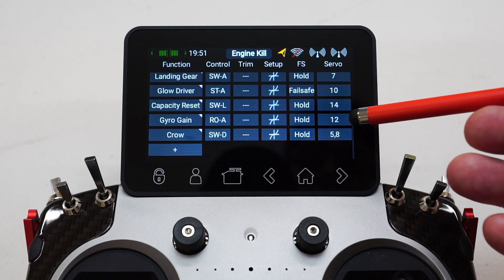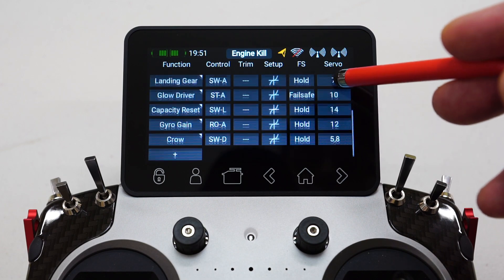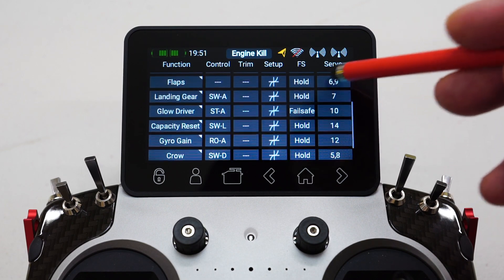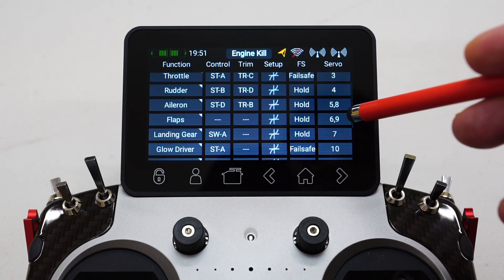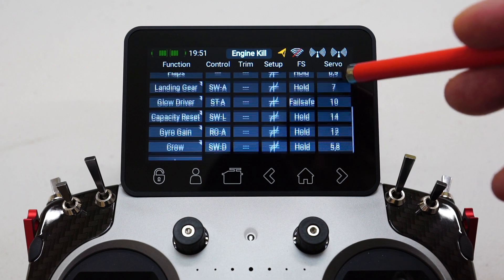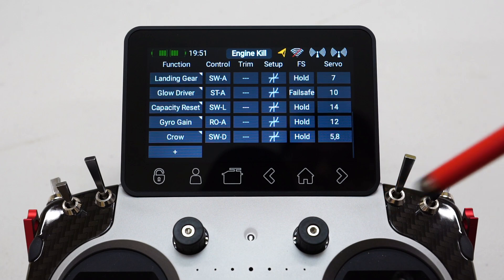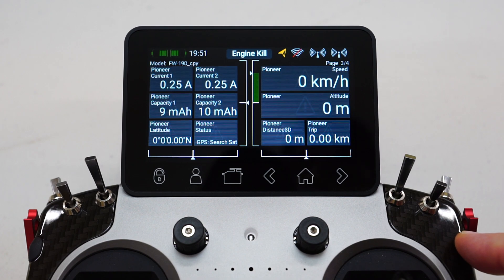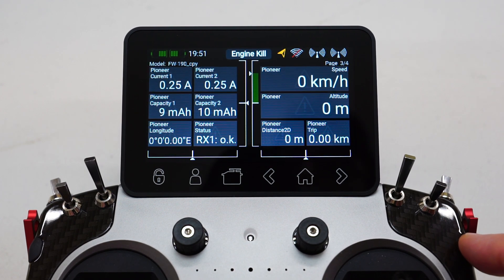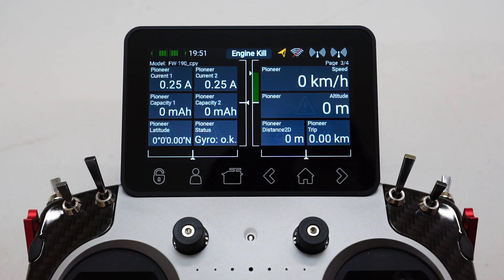I've got my gyro gain on channel 12, I'm not using 13 for anything, and I'm only using about 10 servo ports from memory — glow driver on 7, flaps on 6 and 9 — so 10 actual physical servo channels. And that's pretty much it. Once you've done that, every time you push this button it'll reset the capacity. At the moment you can see it's reading 9 milliamps on one battery and 10 on the other — hit reset and they go back to zero.